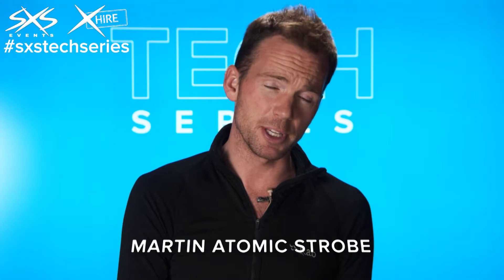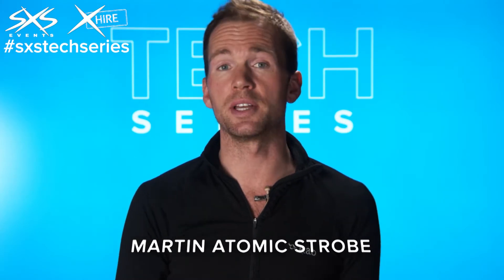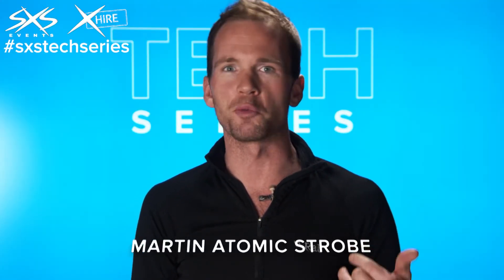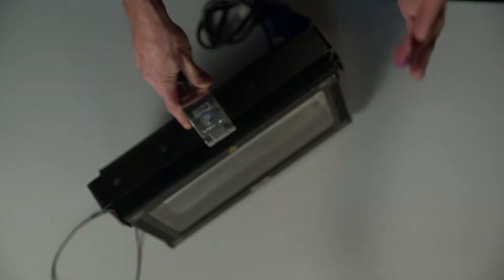If we weren't using this particular fixture, we might just get traditional moving lights and use their shutters, which basically shutter out the light, or an LED fixture that turns the LEDs on and off very quickly. To most people the effect is actually quite similar, but if you want to get that really powerful, ravey or rock and roll kind of effect, a strobe like this is still a really good piece of equipment as a sort of special effect.